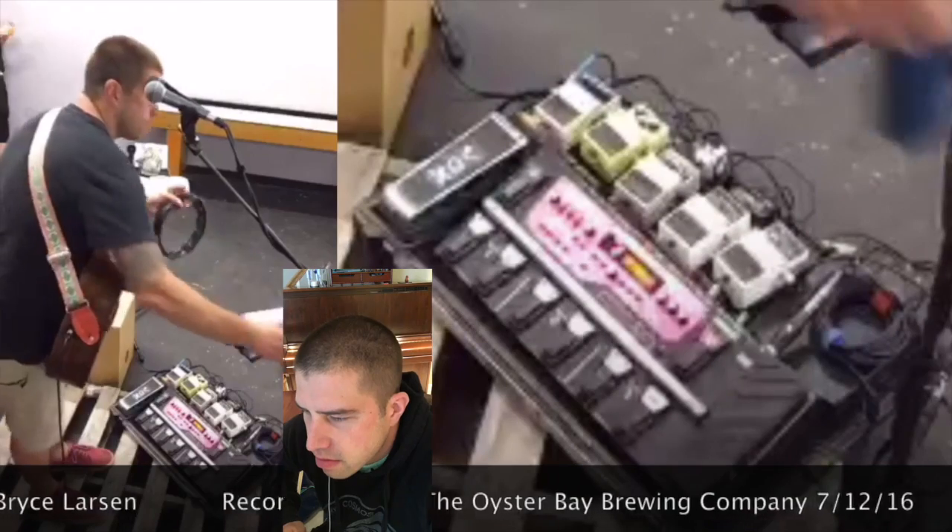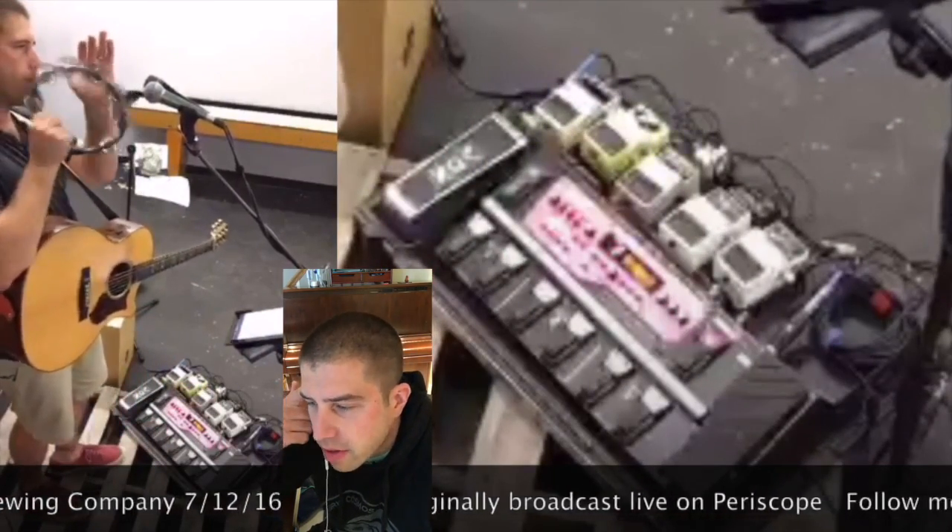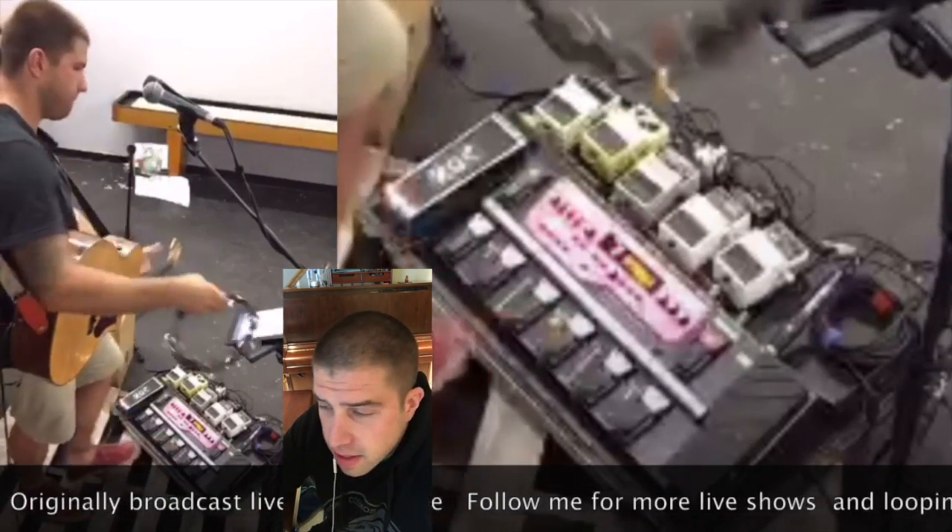Now on track two — notice that I turn off the guitar there so the guitar doesn't ring while I'm doing this — on track two I'm recording a quick tambourine part. So now I have both those percussion parts laid down.